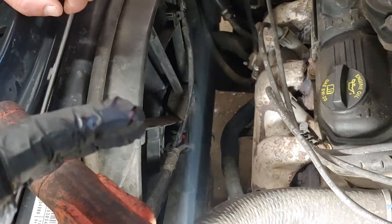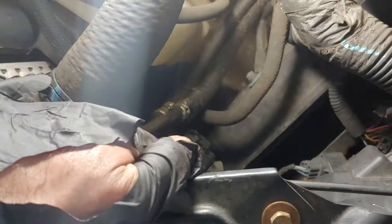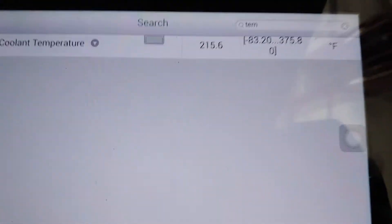Now that caused the fan to stay on at high speed more than it's supposed to, and that burnt this relay here. This was a challenge for us to find — it took us some time to determine that this relay was bad.